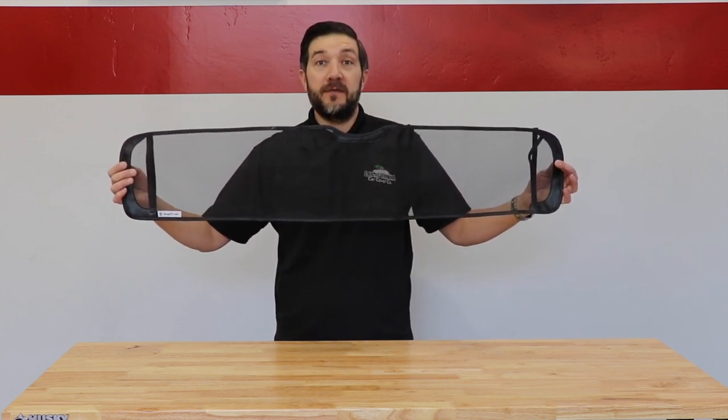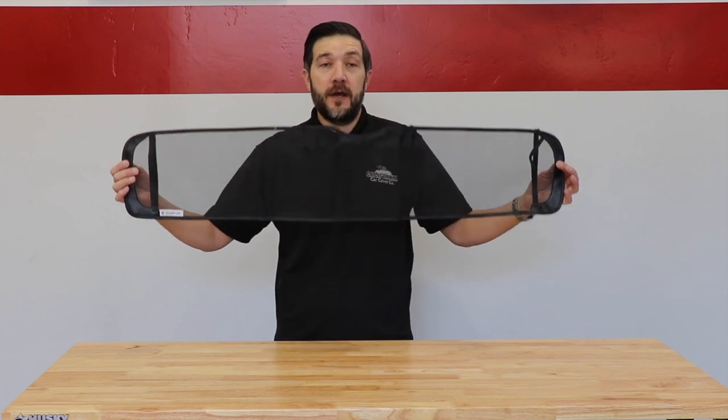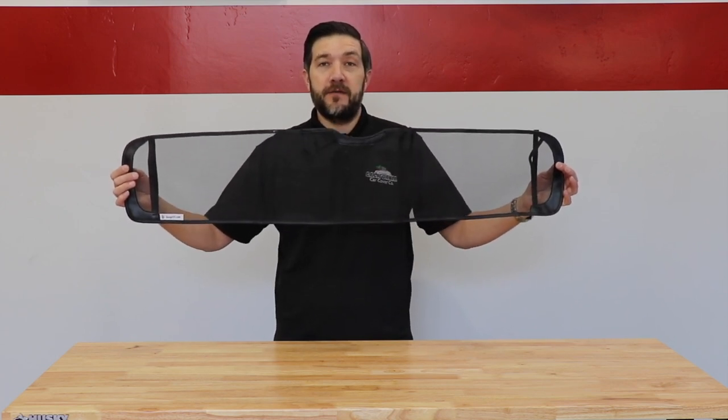These are made out of durable vinyl and mesh, and are custom fit to your vehicle's application. I'm going to show you just how easy it is to install one of these today on a 1955 Chevrolet.